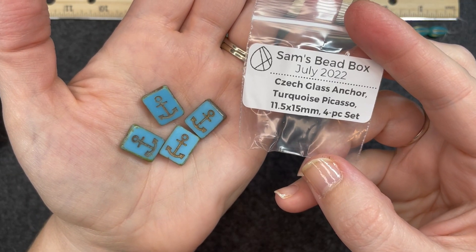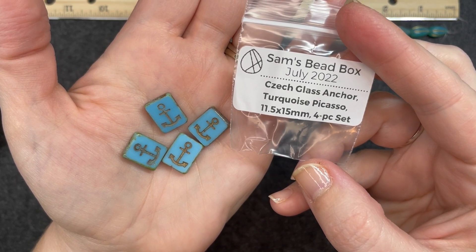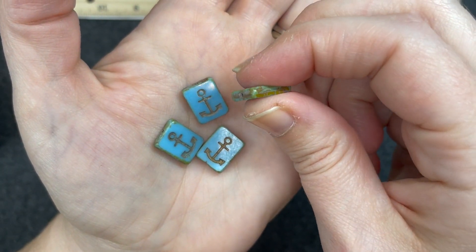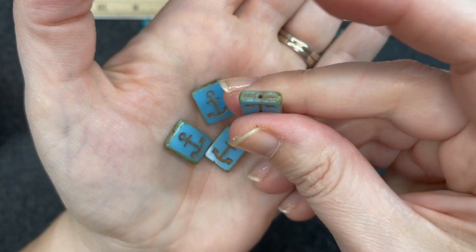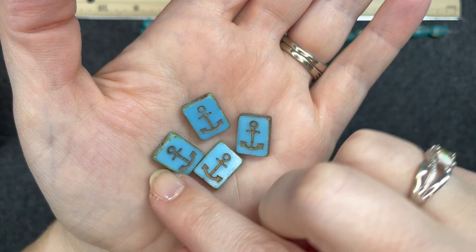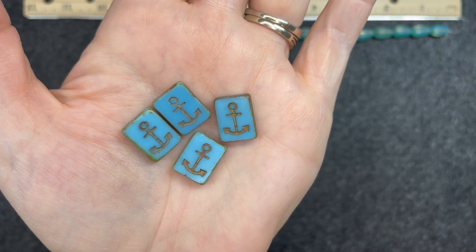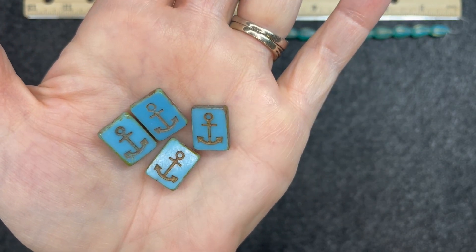Czech glass anchor, turquoise Picasso, 8 and a half by 15 millimeter, four piece set. These are also very thick and the hole goes from top to bottom. I absolutely love these. I have a thing for anchors — I have an anchor tattoo from my days in the navy. These beads are very nice.